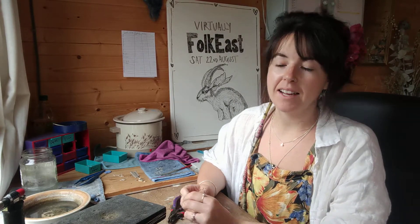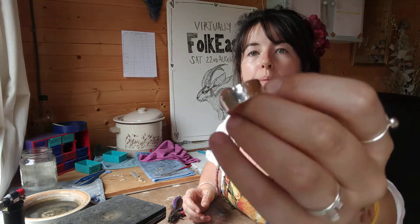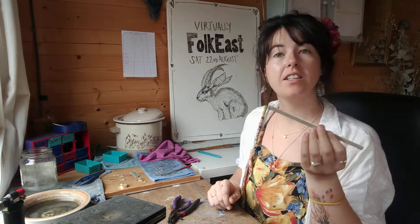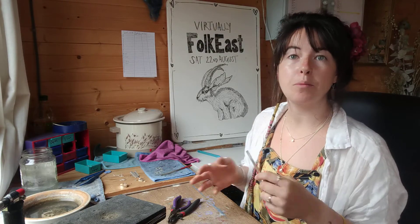Hello, I'm Ruth from Blue Bar Lane Jewellery and today I'm making some of these hammered band rings. We'll start off with a long piece of sheet silver which is eco silver, so it's all been recycled, melted down from old medical supplies and scrap jewellery and stuff like that.